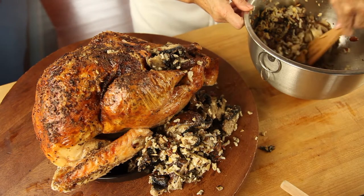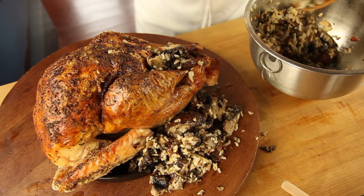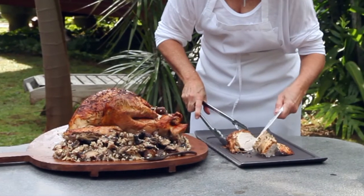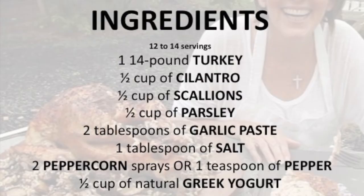Remove the turkey from the oven and cover it with foil for 30 minutes. Then serve and enjoy a perfectly delicious turkey.